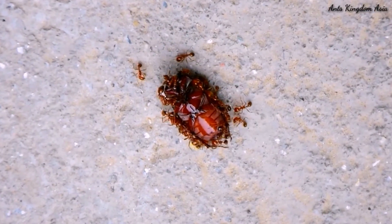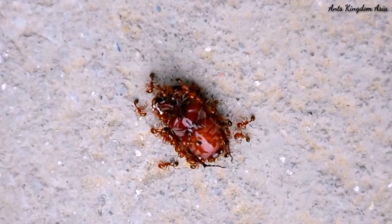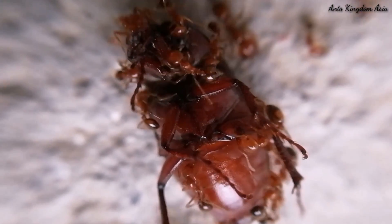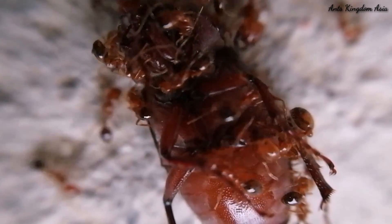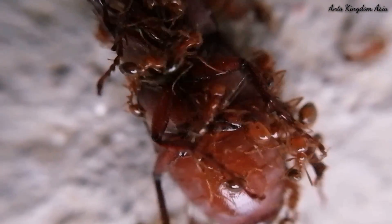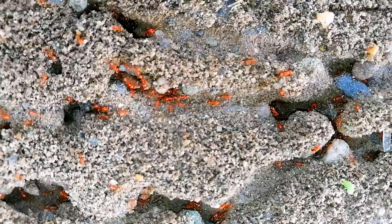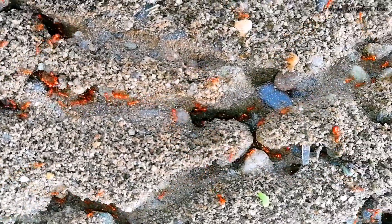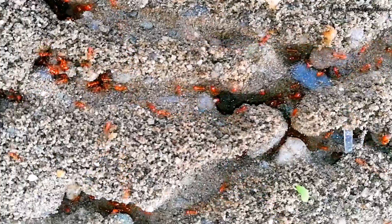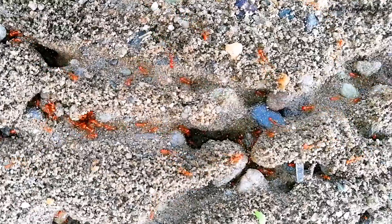Fire ants are omnivorous, and so they are known to eat food from both plant and animal sources — they don't let any chance of food go to waste. Since fire ants can grow in numbers very quickly, they usually have very large colonies which can spread across large areas.